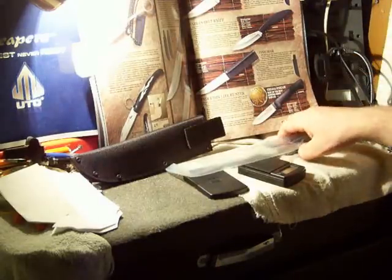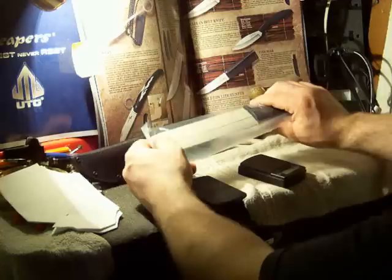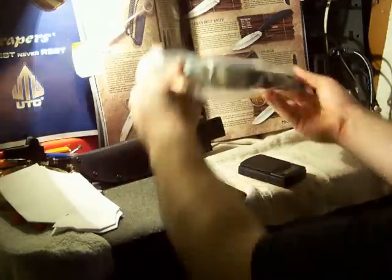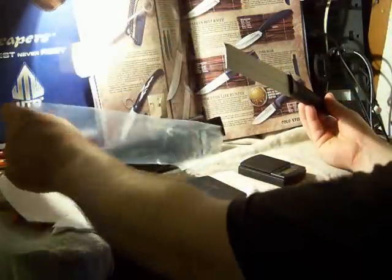Welcome back everybody, this is Josh with you. We're going to do another Cold Steel knife review. This is going to be the Outdoorsman Lite, which is an inexpensive version of their very, very popular Outdoorsman.